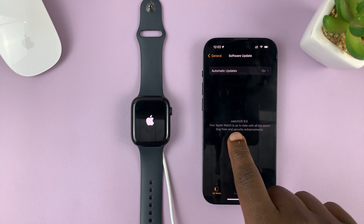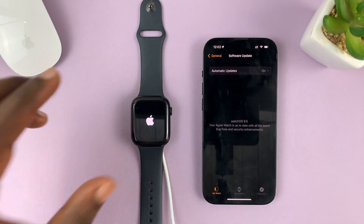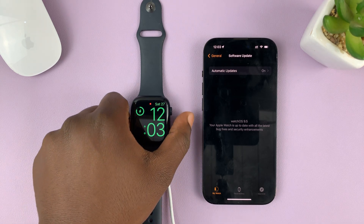As you can see, it now says 'watchOS — your Apple Watch is up to date with all the latest bug fixes and security enhancements.' All you have to do now is wait for the Apple Watch to finish rebooting. There you go — back to the charging interface.